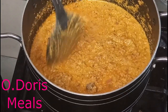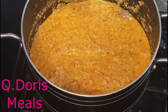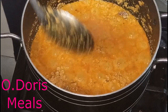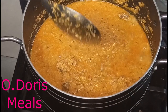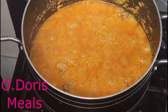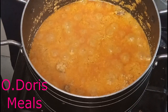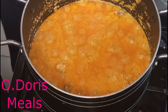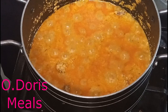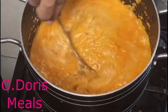A tip: when cooking egusi soup, at the point where you've added water to your egusi, don't quickly cover the pot — the water might separate from the egusi. Just leave it open and let it cook. As it's boiling, the water will evaporate. If you cover the pot, the moisture condenses back in and causes separation between the water and the melon. That's why sometimes after cooking egusi soup you see water separated from the melon — so don't cover it, just leave it and let it cook.